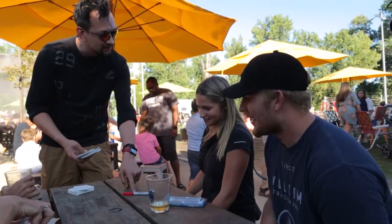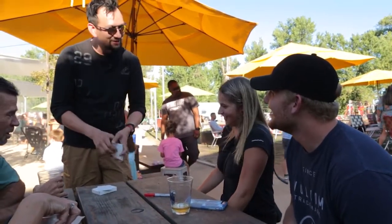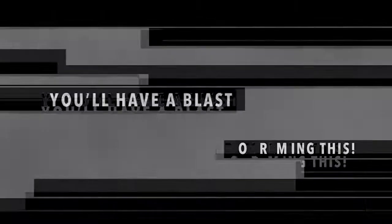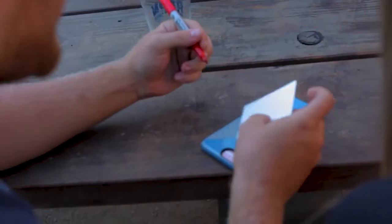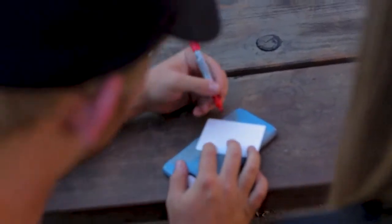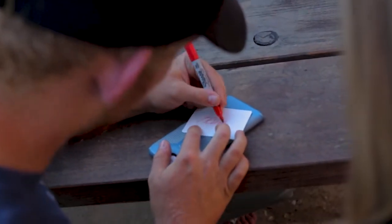Kevin, did you not write your name on the card? I did not. They all look the same otherwise, Kevin. Kevin, write your name nice and big on the face of the card. The other side — the face. Thank you. Obviously. Of course. If you write on the back, it's super easy for me to find.